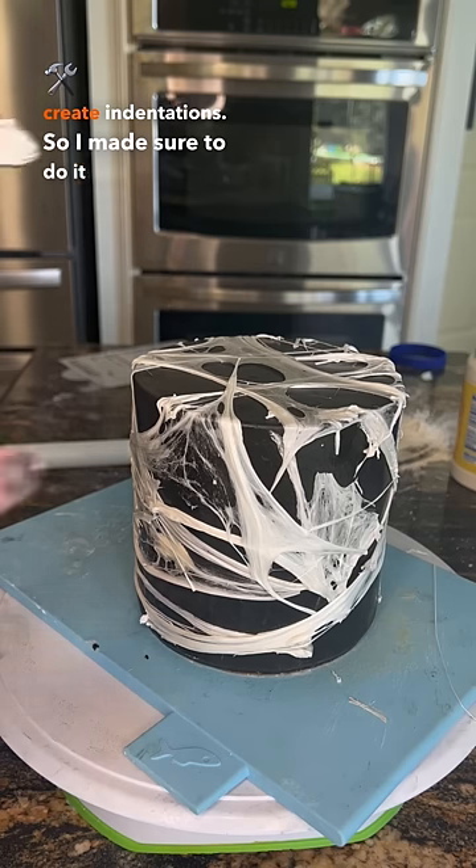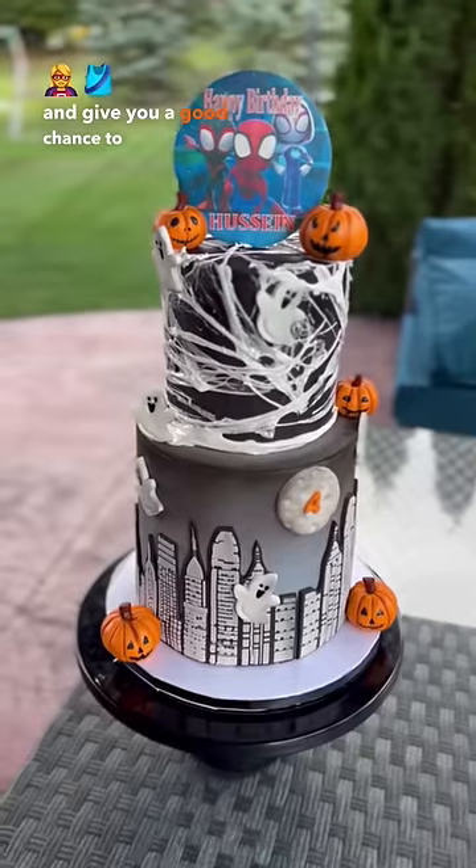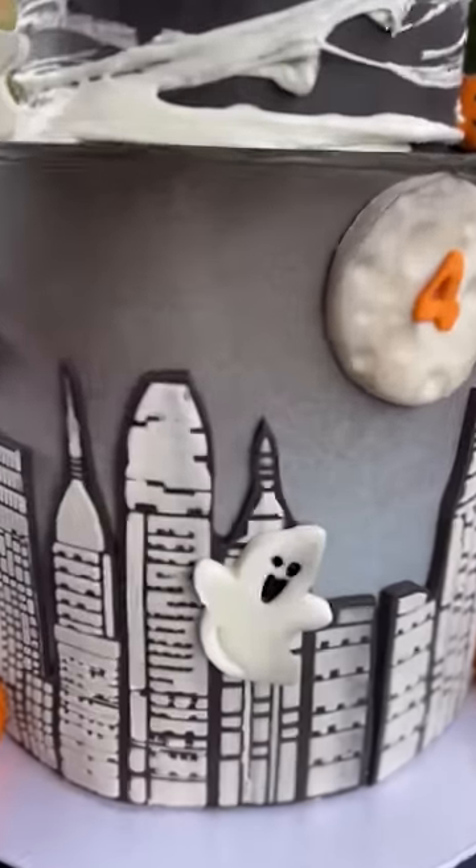So I made sure to do it over a fondant-covered cake, which can handle the heat a little more and gives you a good chance to play around with it. It was actually pretty fun and easy to do — you guys should try!